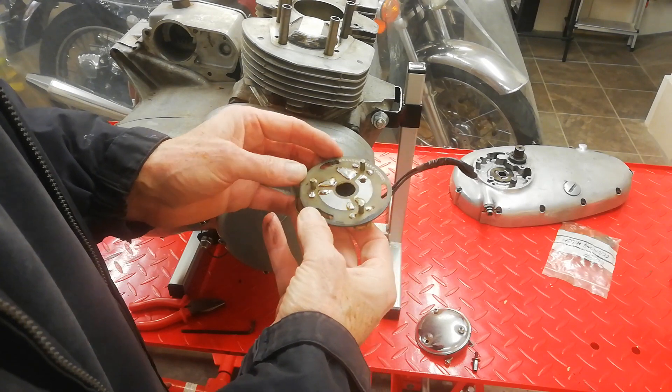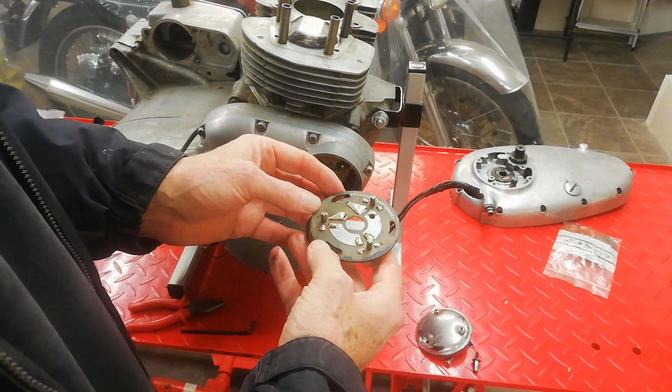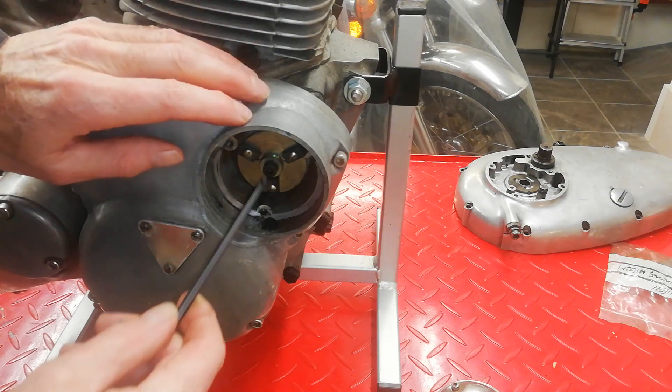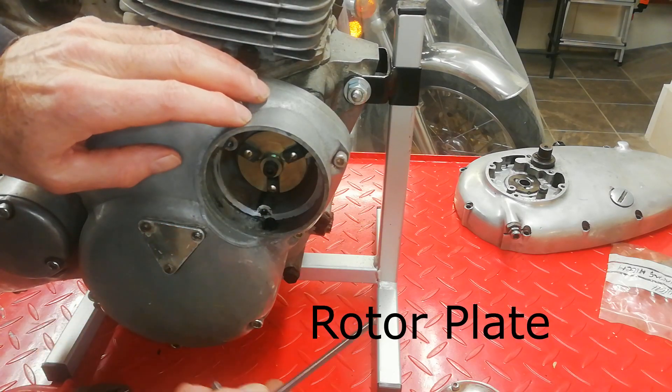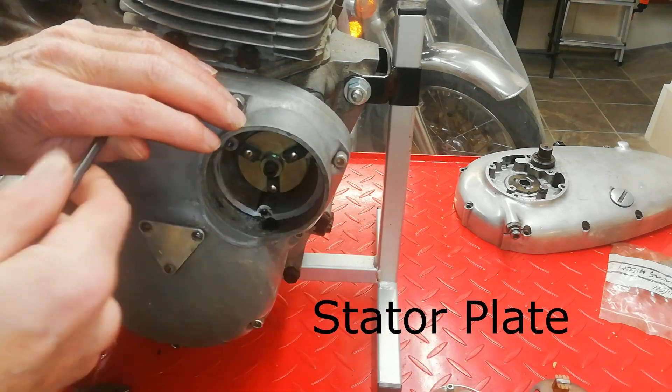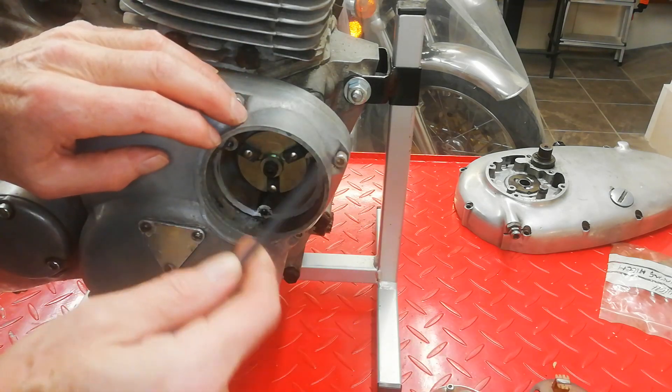I know it's a Boyer-Brandston - Boyer-Brandston electronic ignition. We've got the igniter plate underneath the firing plate; it's got magnets on and it's these that fire the ignition.